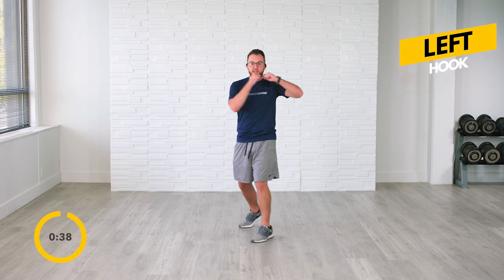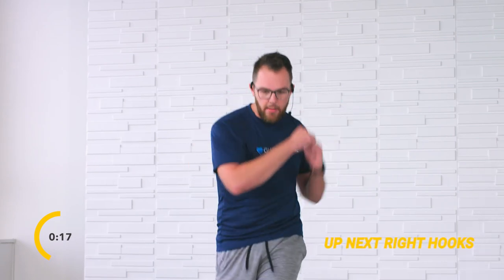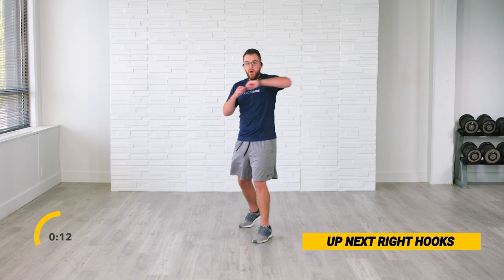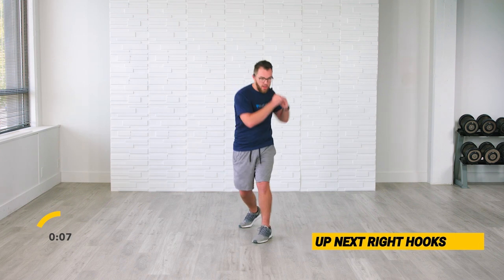Hook, hook. I want you to always, always believe in yourself. We are here together — you are never ever alone in this series. Continuously working together. I want you to exhale — hook, hook. You're doing an amazing job. We've got 15 seconds. Let's go. Hook, hook, hook. In 3, 2, rest.